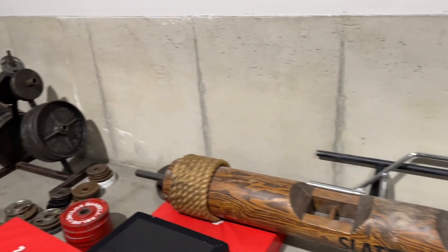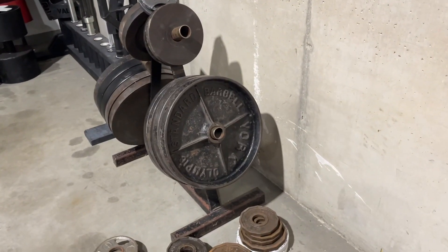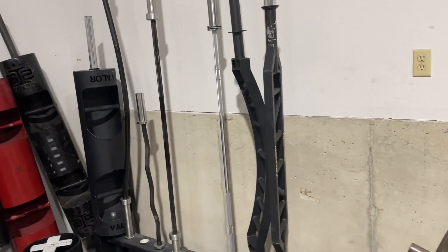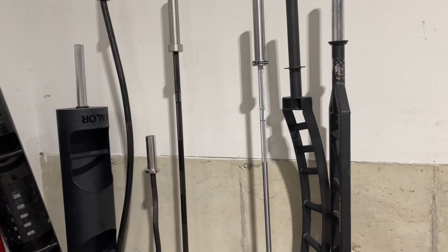Cambridge bar, more deep dish plates over here including vintage York deep dish. More barbells here, got some specialty bars, some multi-grip, that's a female weightlifting bar — 15 kilo.